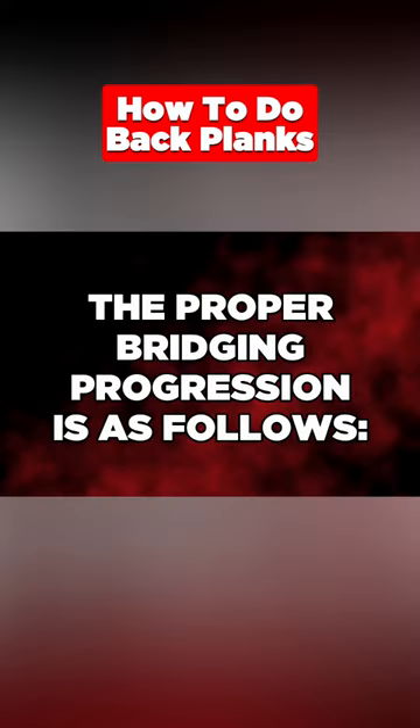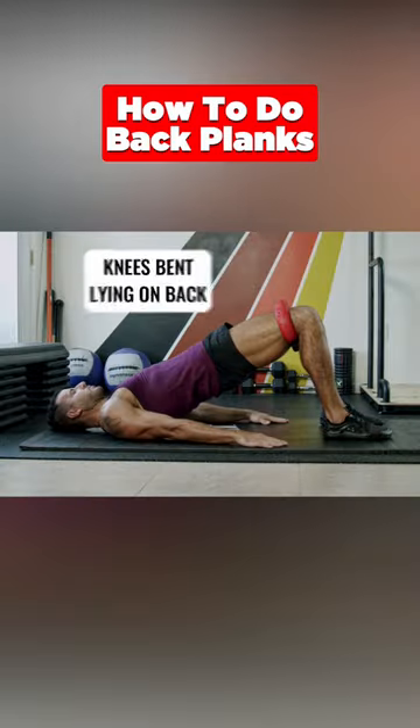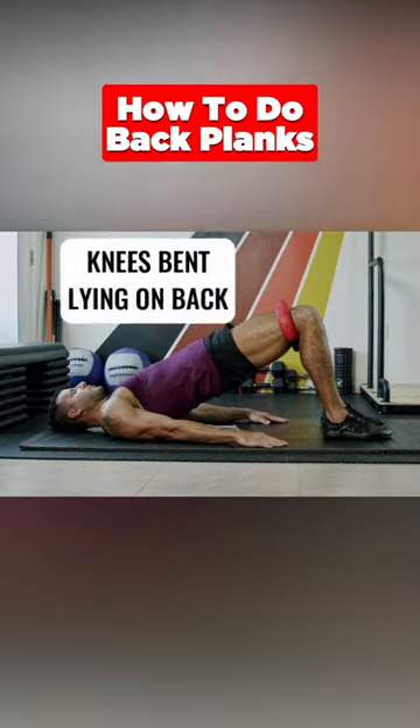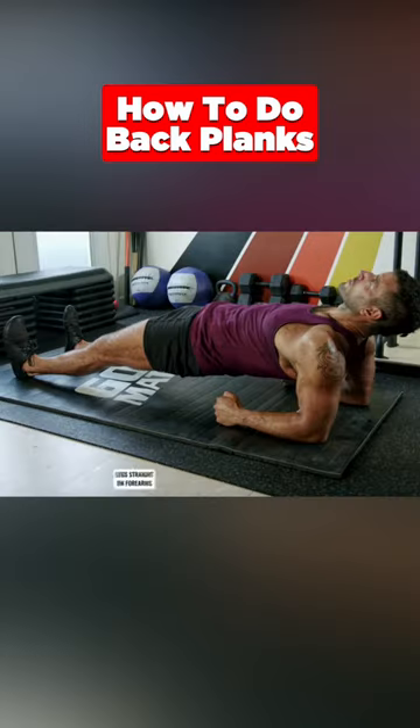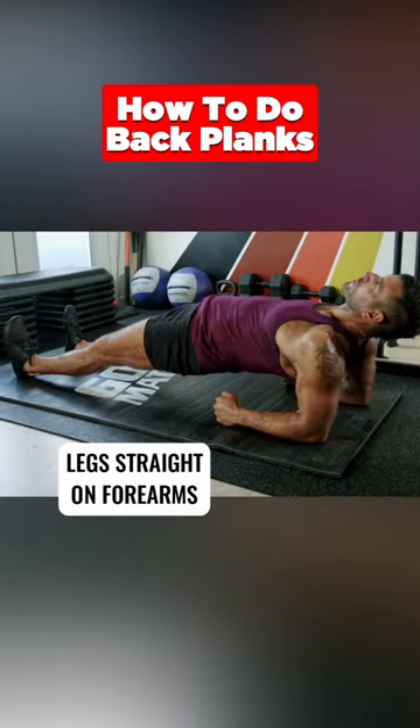The proper bridging progression is as follows: knees bent lying on back, knees bent on hands, legs straight on hands, and legs straight on forearms.